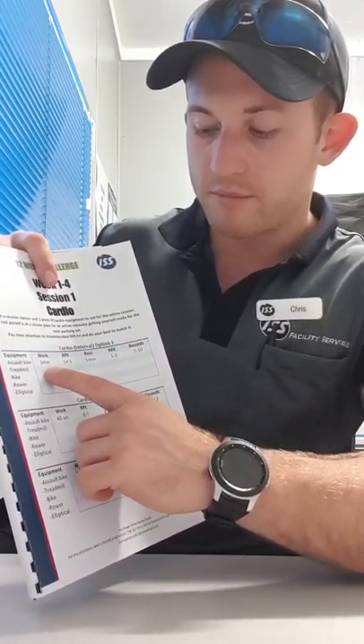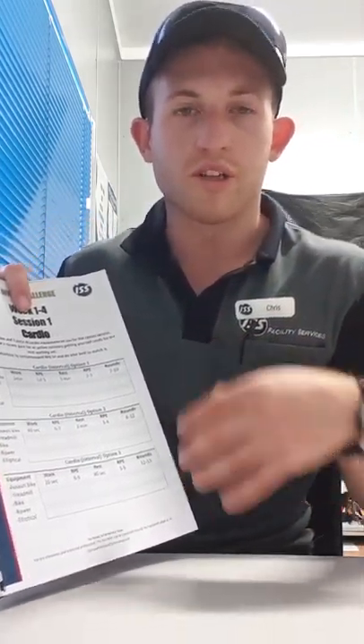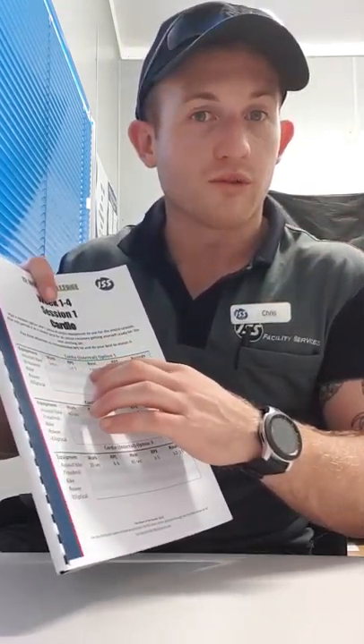For a minute — the work minute — you're going to work at a level five RPE. That means you're going to be working a little bit harder; you can still talk, but you're just breathing a little bit heavier. Remember to stick to those RPE levels as best as you can. Try not to overexert yourself, because then you're not going to get through or you're going to find the rest of the workout quite difficult.